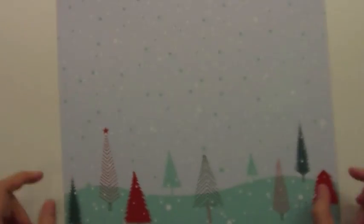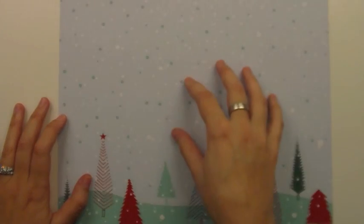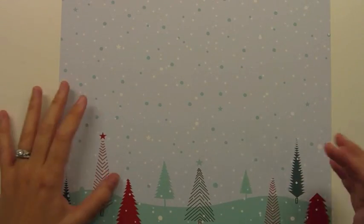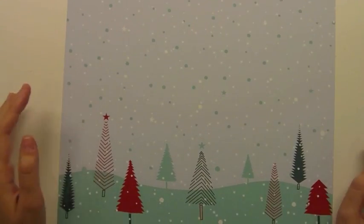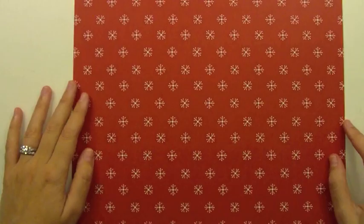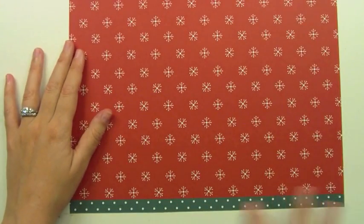This is Silent Night. I think it's one of my favorites because I just love this tree scene and I love this snow too. What's great is this could be a really quick layout — just put a picture, put a title, put some journaling and you could be done. It's just really really sweet. And then we've got a great classic red and white fun little pattern on the back and a great little polka dot strip on the bottom.